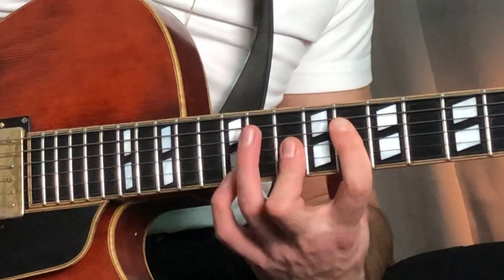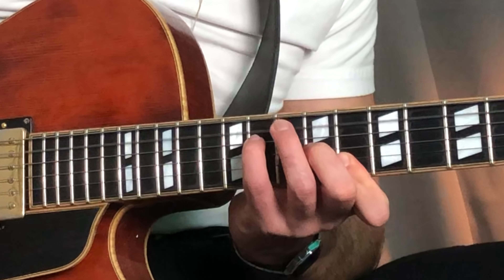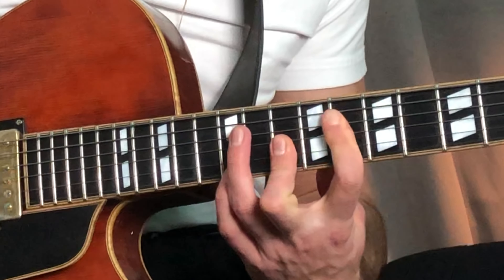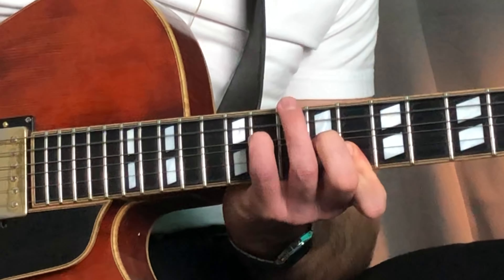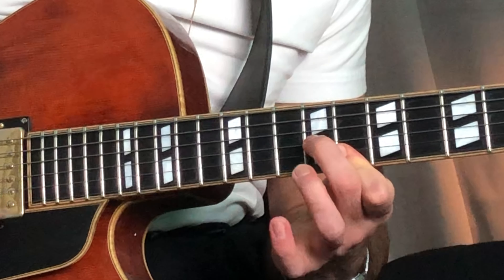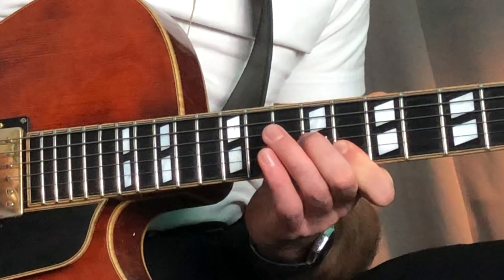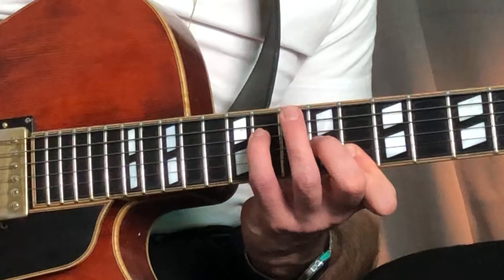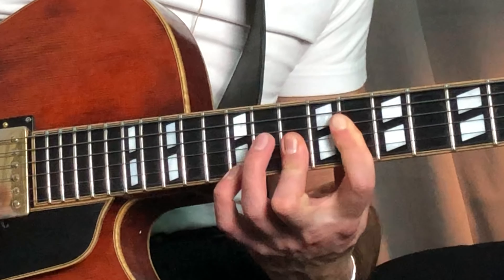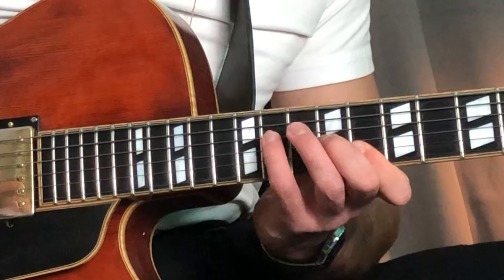So that's the next thing. That's a nice voicing to have. Imagine a C major triad — you do that from the third, a C major triad, and then you add the D flat here. So what we have now is that.